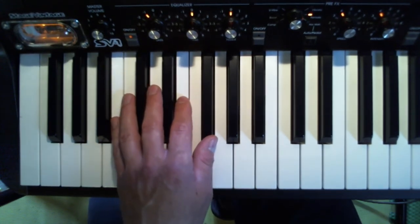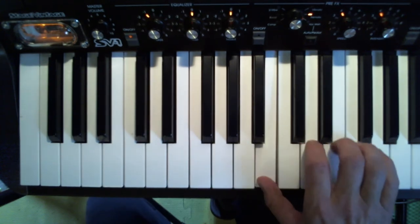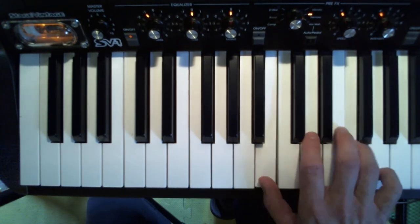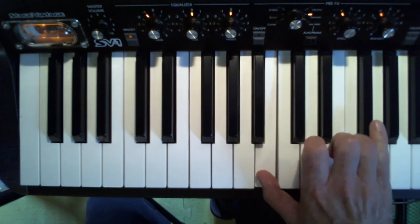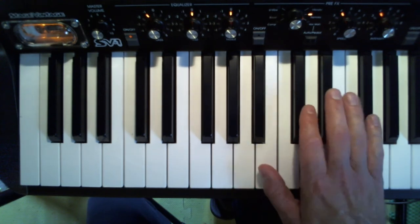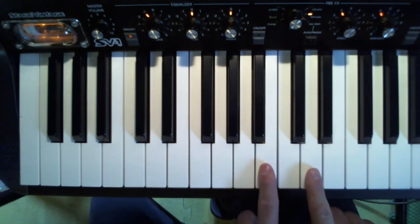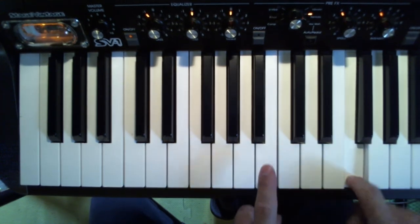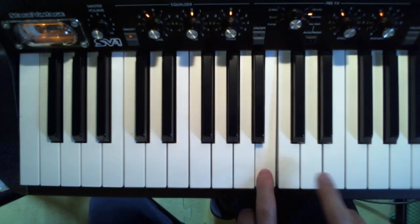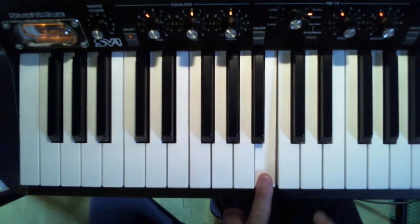It pretty much goes up and down like that. If you do it with your right hand, I'd do the same thing — I'd leave out the pinky. It's just a little awkward right here, so I like to use those too. You could also use the two-finger approach for this one. Good two-finger song.